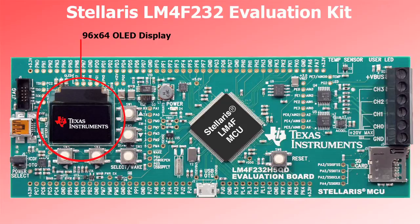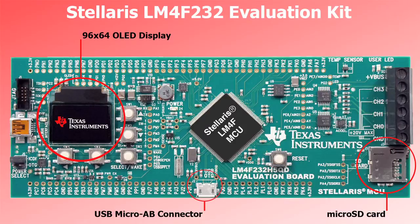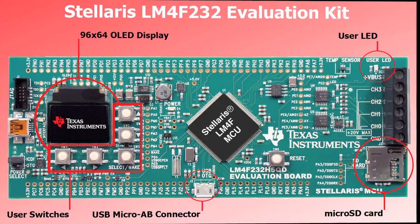We've also got a nice 96x64 color OLED display, a micro SD card slot, a USB micro AB connector for use with the on-chip USB, five user switches, and a user LED.